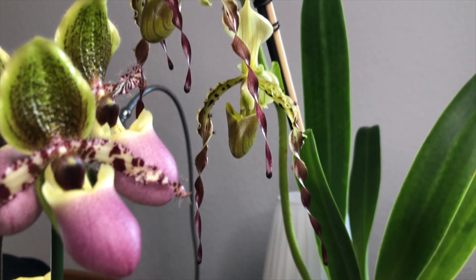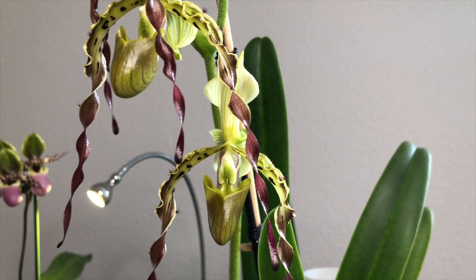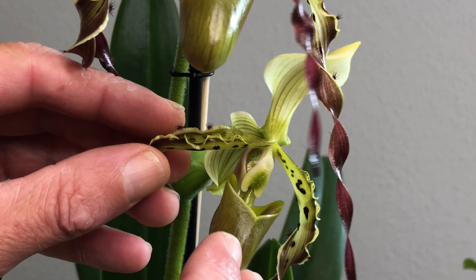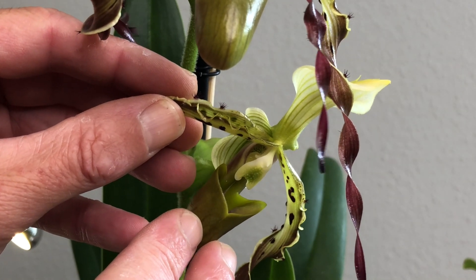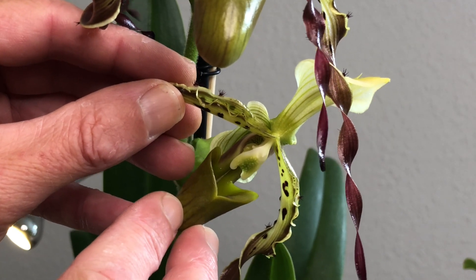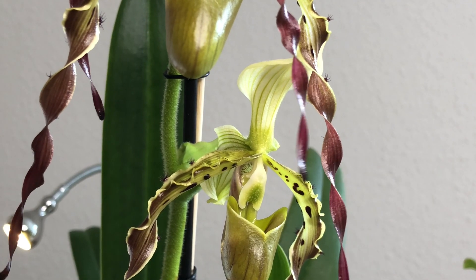So I have four pollinia now, all four on the ends of four toothpicks. Now they're going to go onto the bottom two flowers of the pericii. I'm not sure how I'm going to get it down into the stigma — it's always a challenge. You can pull the pouch back a little bit and expose the little green tissue. There's a second little spur going off inside on the back face — that's where I have to stick the pollen.